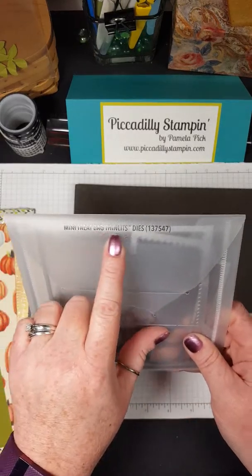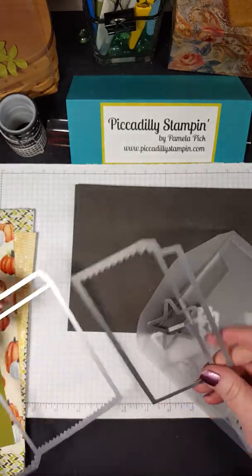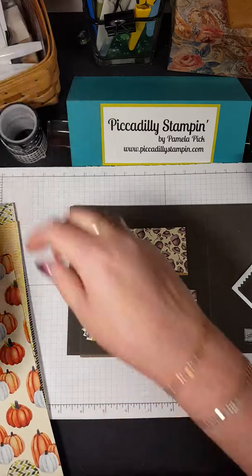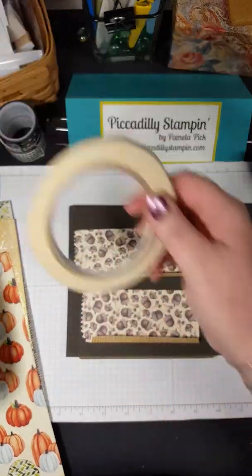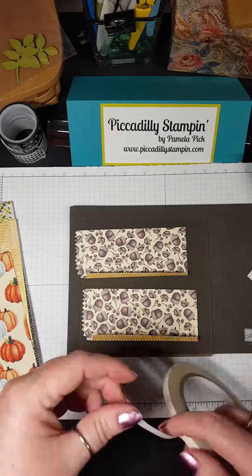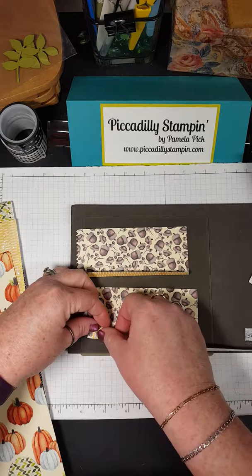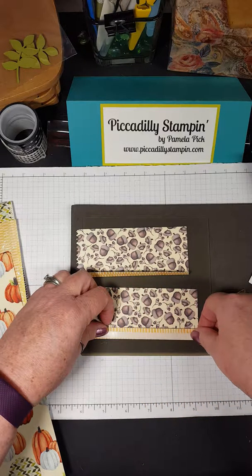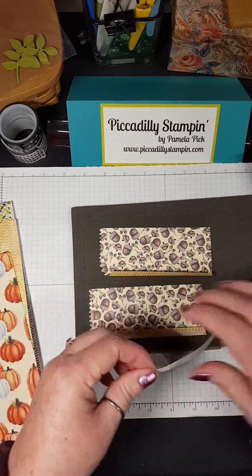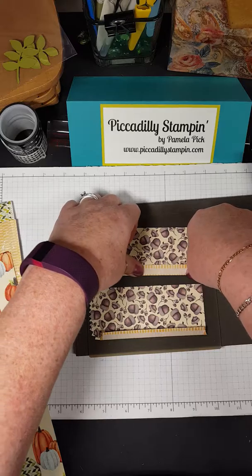Stampin' Up has this mini treat bag Thinlits die, and I have used it before. Let me grab one real quick. I made this earlier in the year — it's this little treat bag, and I think it had a chocolate in it, but I ate it along the way. I made this earlier in the year showing you how to use some DSP and stamping on it, and I think it's really cute.